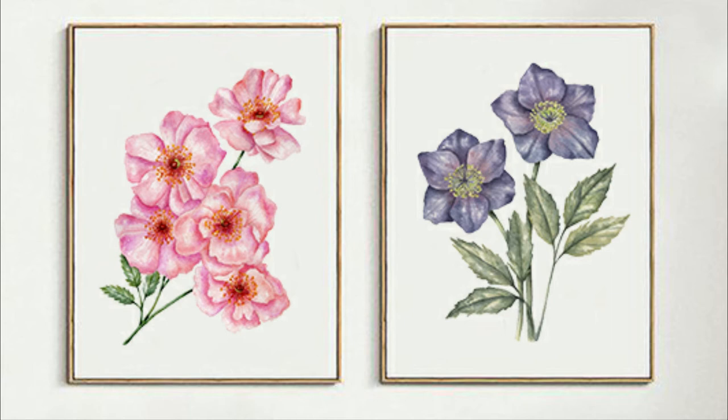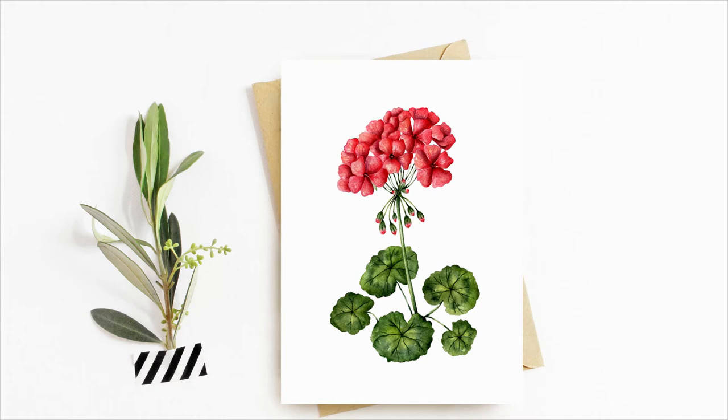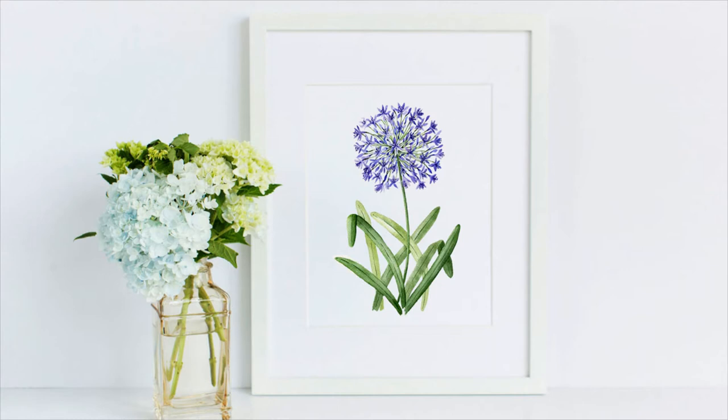Hey guys, welcome back to my channel. Today we're doing a shorter video — I'm just doing a quick update on my 50 watercolor flowers project. The first flower in the project is the red geranium, and then we move on to the anemone.